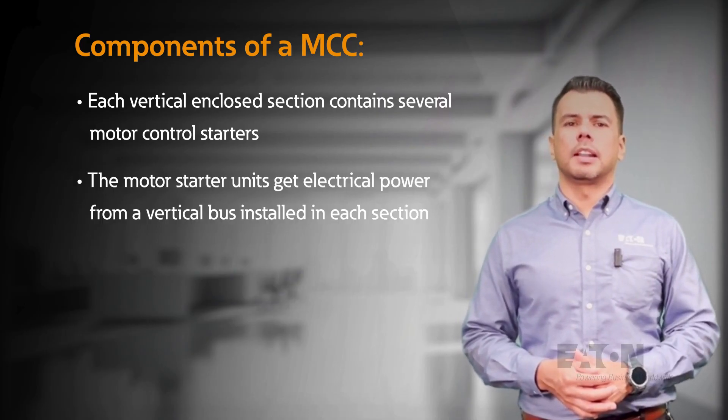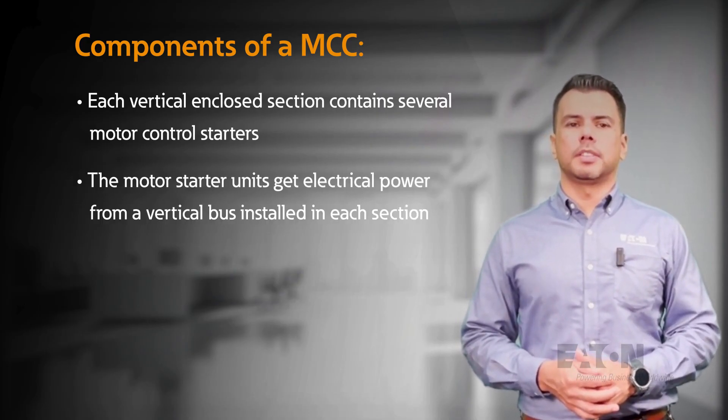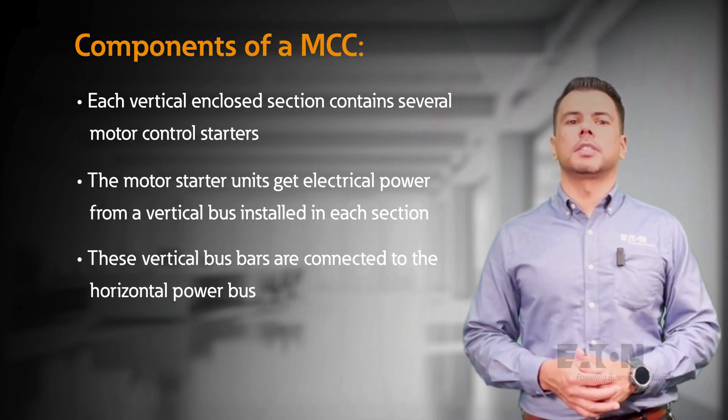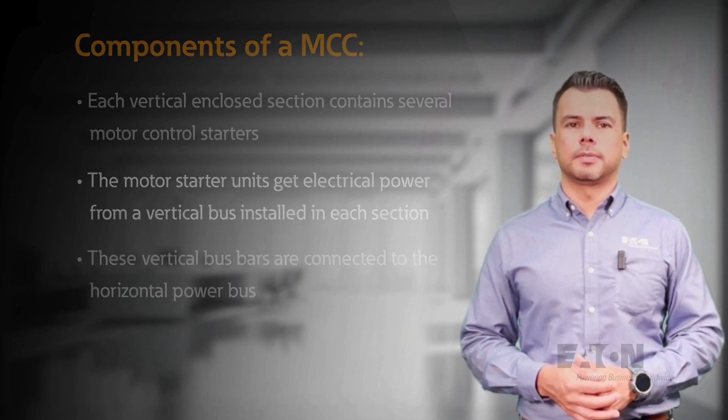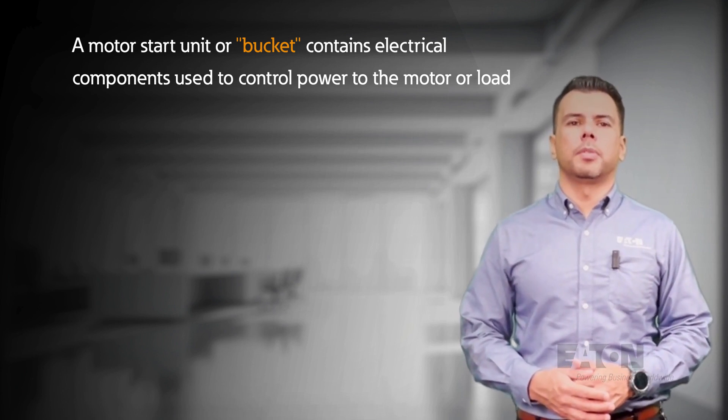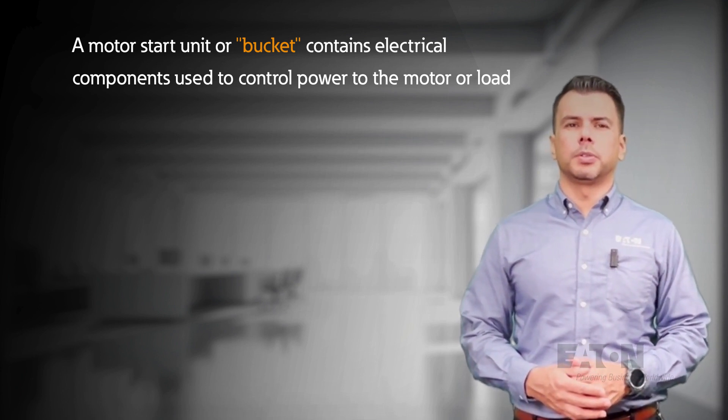The motor starter units get electrical power from a vertical bus installed in each section, and these vertical bus bars are connected to the horizontal power bus. A motor starter unit or bucket contains electrical components used to control power to the motor or load.